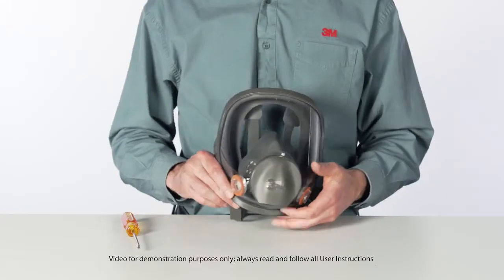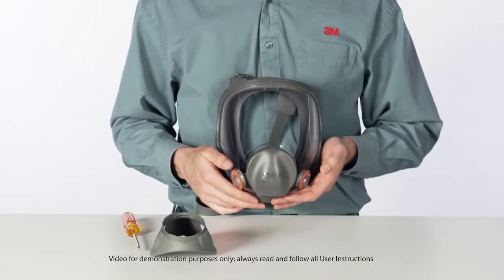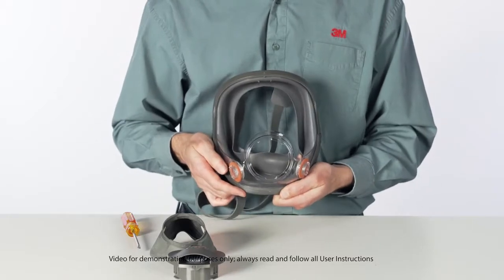Remove the nose cup assembly from inside the facepiece by turning it counterclockwise one-quarter turn and withdrawing it from the lens center port. Remove the two Phillips screws from the frame.